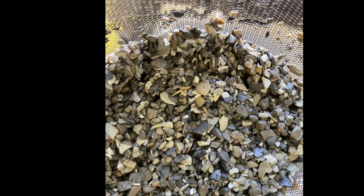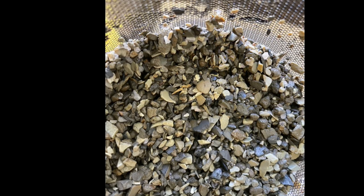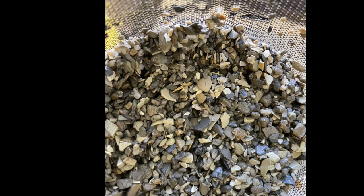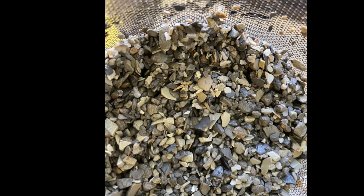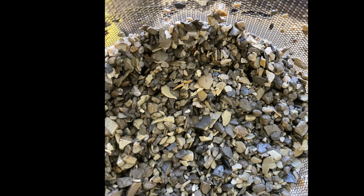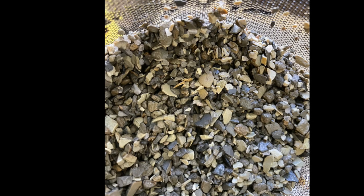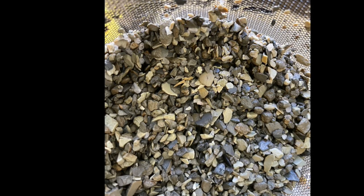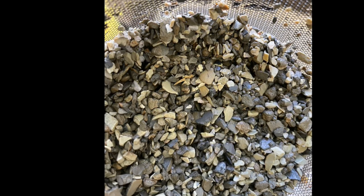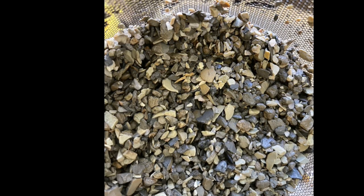With the plenum moving water through it very slowly, it will absorb the iron, and that iron will get into the substrate. So in this case with the plenum, you don't really need to add laterite, because if you're adding an iron supplement such as Seachem's iron like I do, you don't really need to add laterite as a backup. The kitty litter will be enough. So you can make your substrate three or four inches, all using kitty litter.